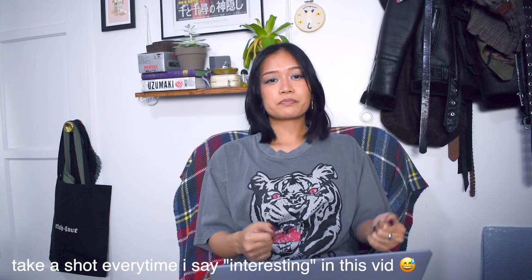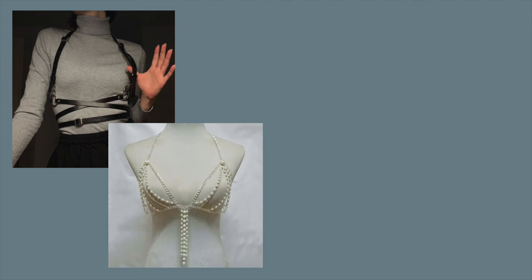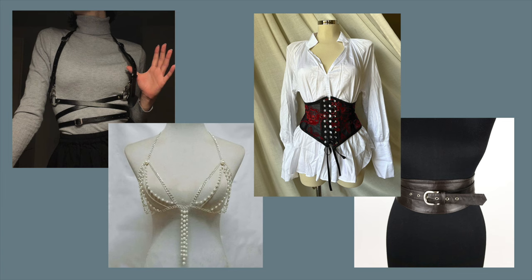I personally love cinching in my waist — I feel like it's very flattering on me. Another way to make your torso area more interesting is using accessories like body harnesses, body chains, corset belts, and wide belts in general. These are great for cinching in your waist, or they can make your outfit look more edgy — especially leather harnesses. Sometimes a top just looks a little too plain and needs something layered on top.